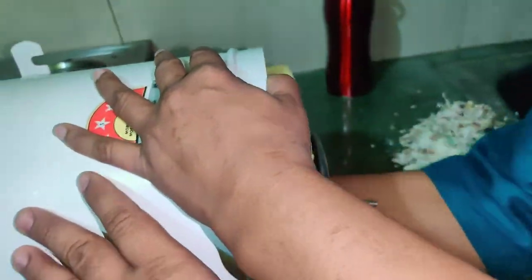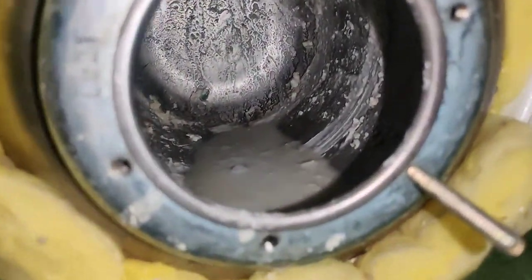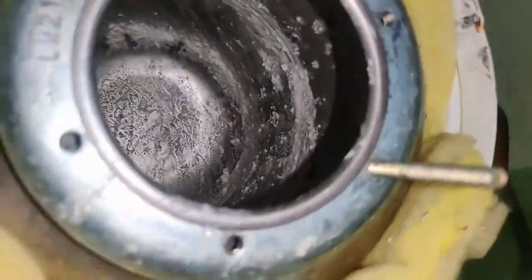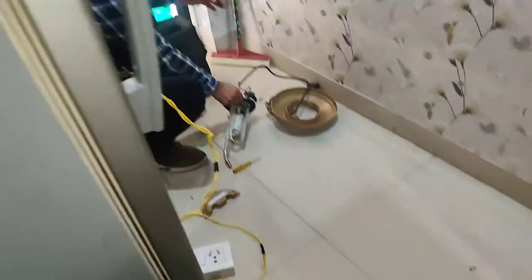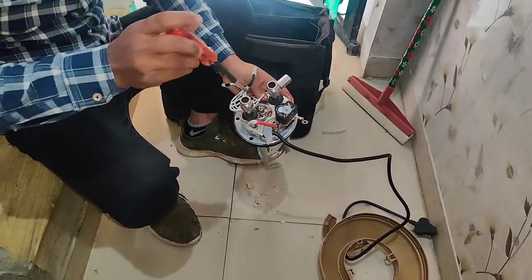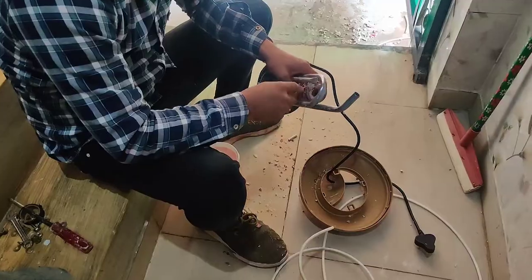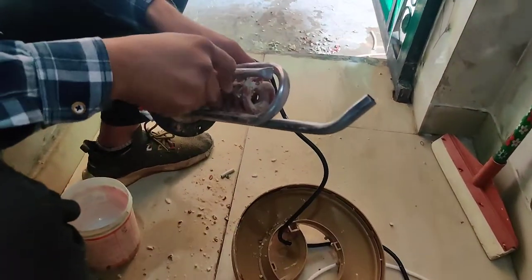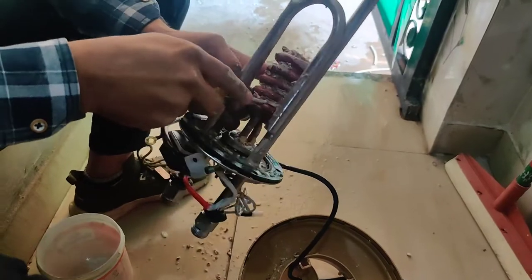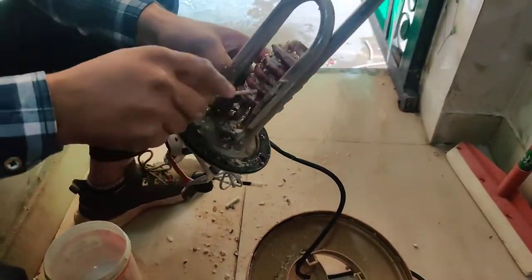Let me show you inside it. Look at this. Now the water is filled. The gizzer — clean it and put it in the pipe. The water is filled.